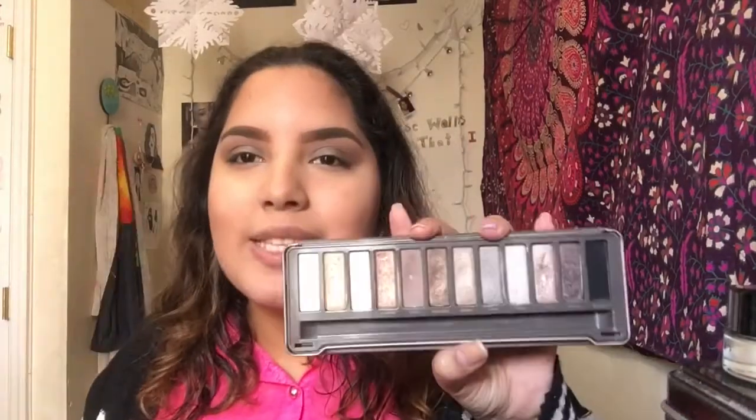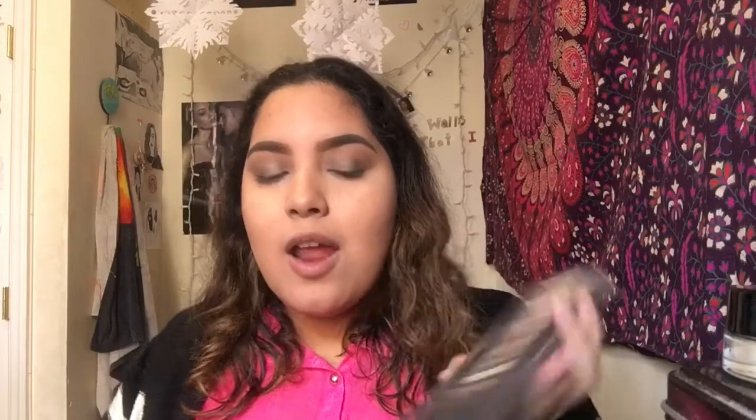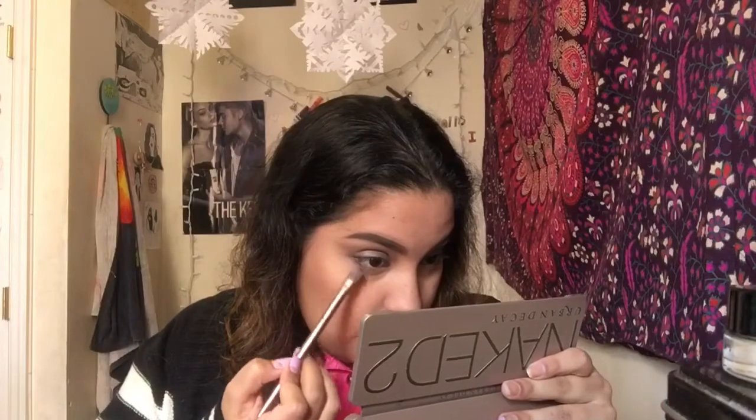I'm taking this palette again and going with Blackout, which is the black shade, and putting it on my lower lash line — tapping off the excess first — and then taking another brush to blend it out a bit.